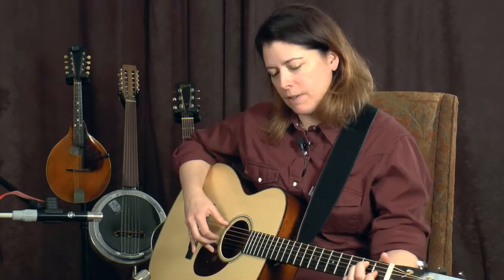Now we're going to switch to an E chord. Because the E chord's root note is on the sixth string, we will be plucking the sixth string on beats one and three. We will be plucking a higher bass note on beats two and four — in this case it's on the fourth string. And that would sound like this.